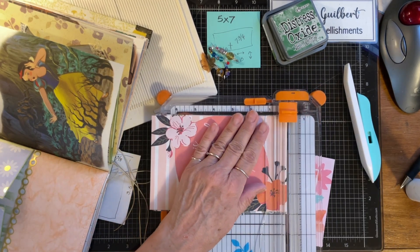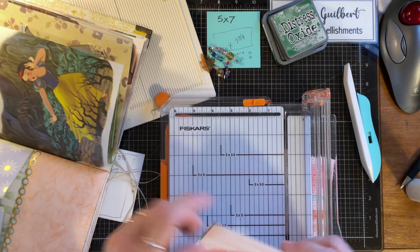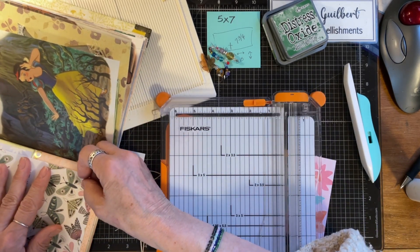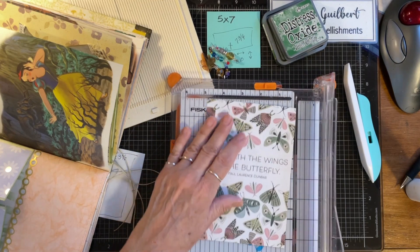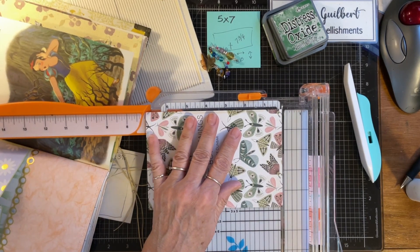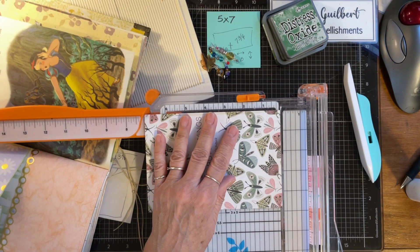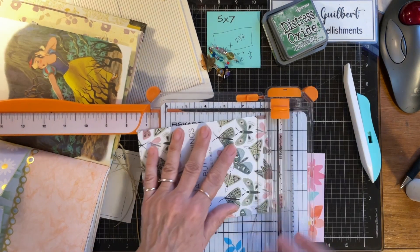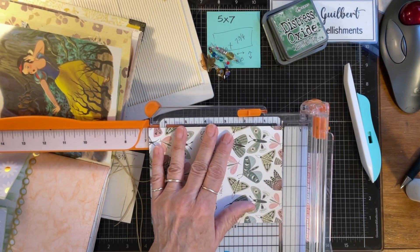I'm going to cut right at that line. There are two of them — 'Love hath the wings of a butterfly.' I like that one too. I'm going to measure this — it's going to be five by seven. So let me make this a little bit smaller so I can do five by seven.